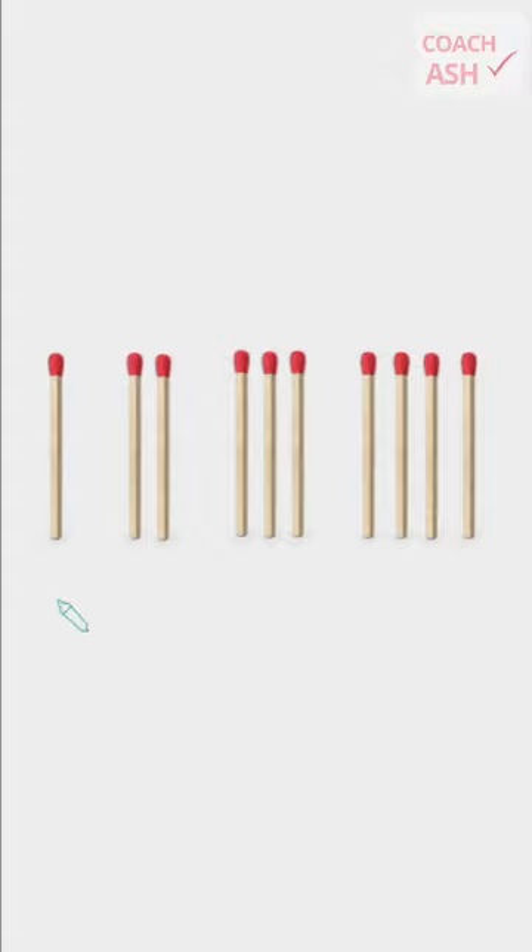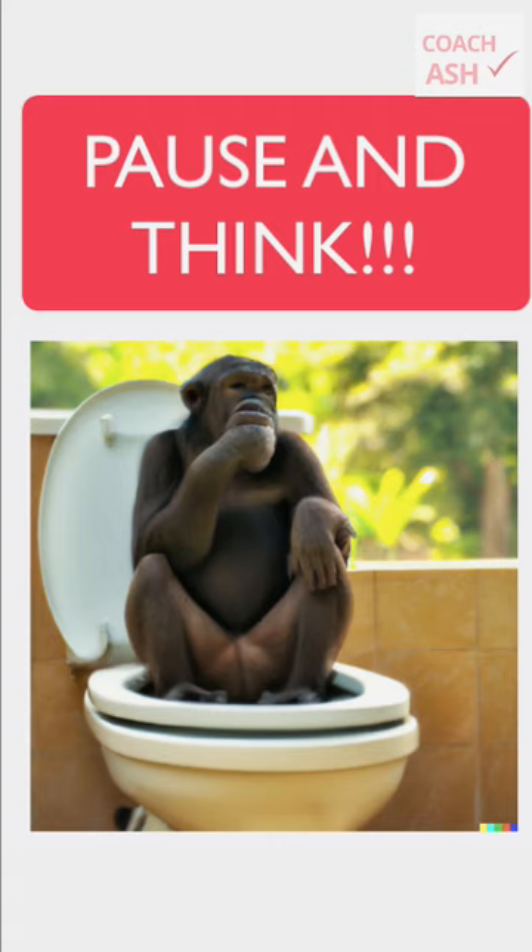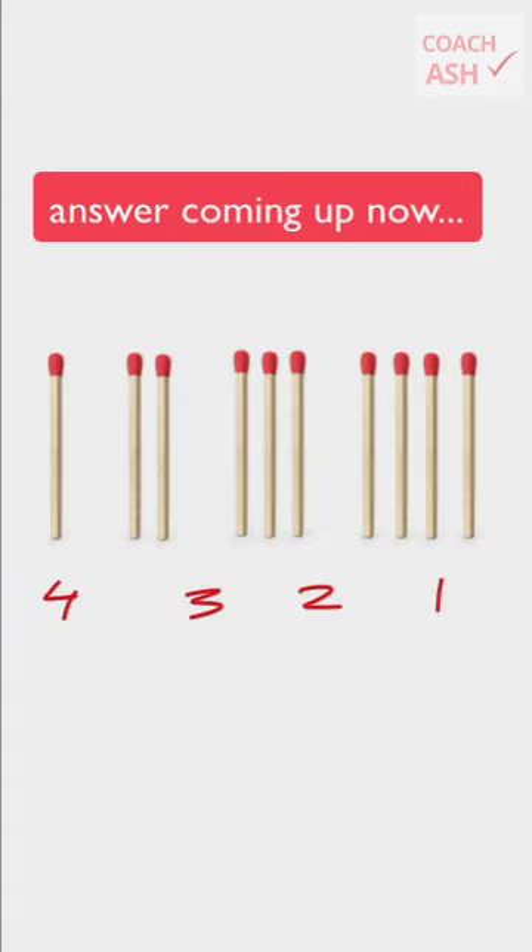Now what can you do? How can you just move one matchstick and make it four, three, two, one? Pause the video. Think about it for a few seconds. The answer is going to be very fun.